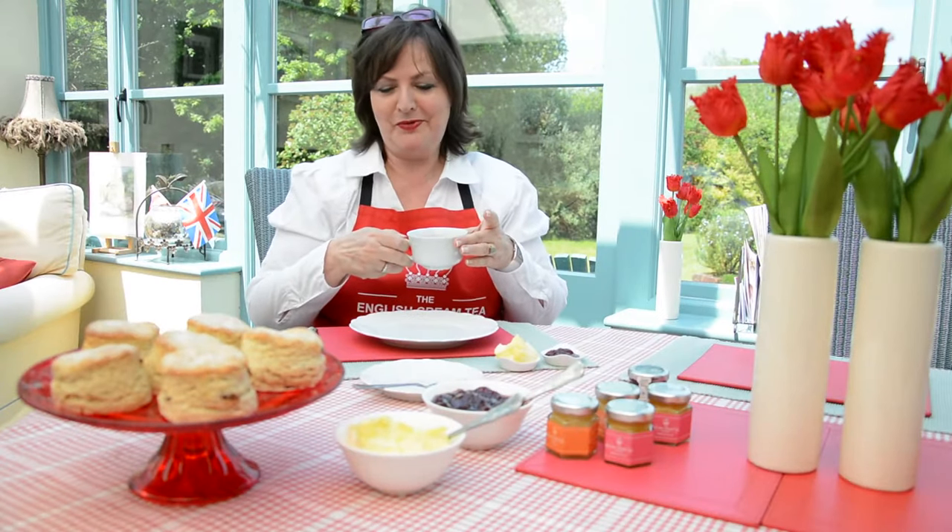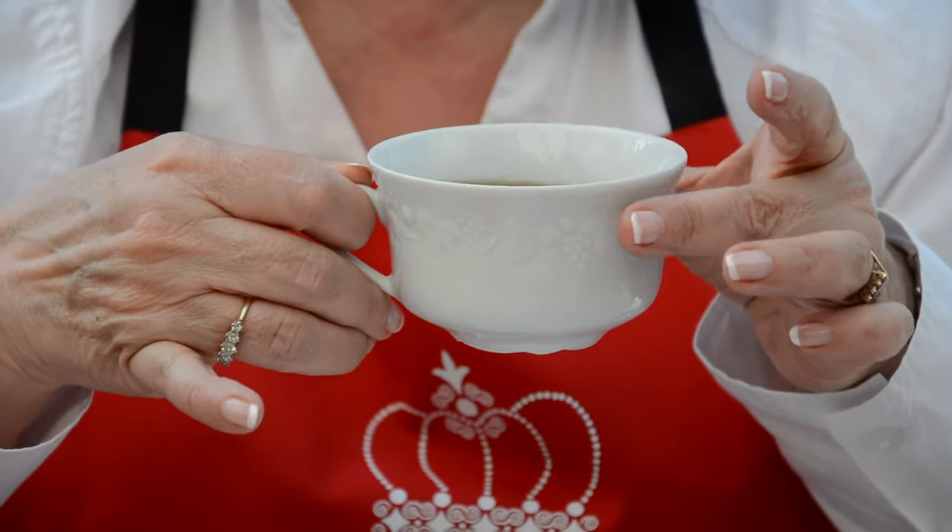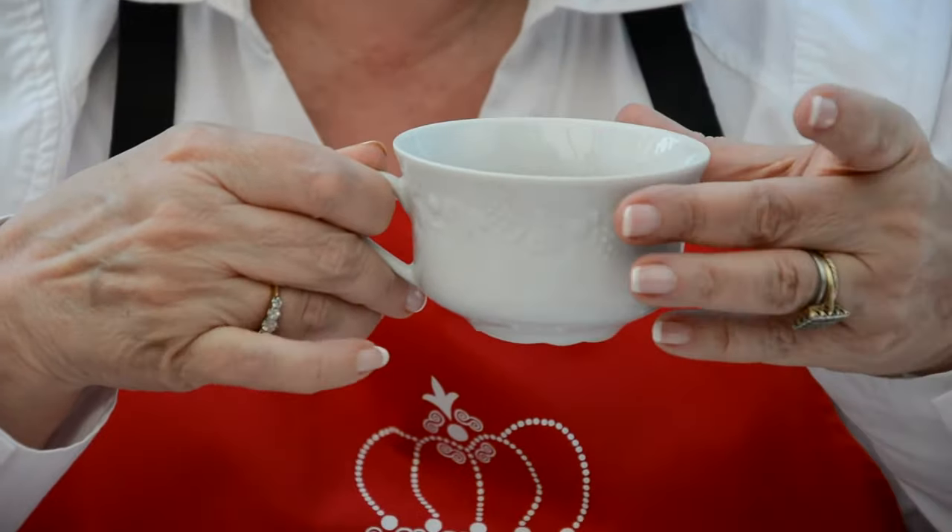On to the next tip, number four: it's not a little finger out. We used to think that was the posh way, but in fact, no — little finger in.